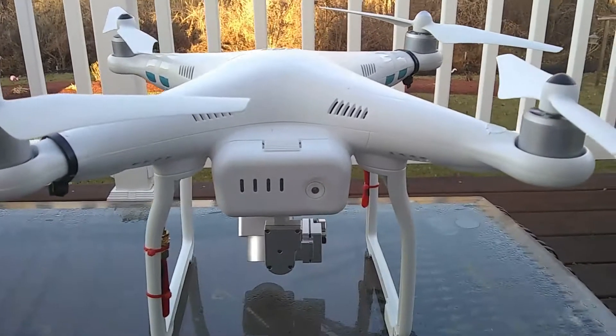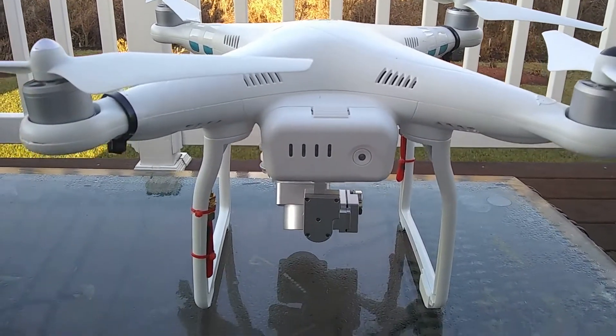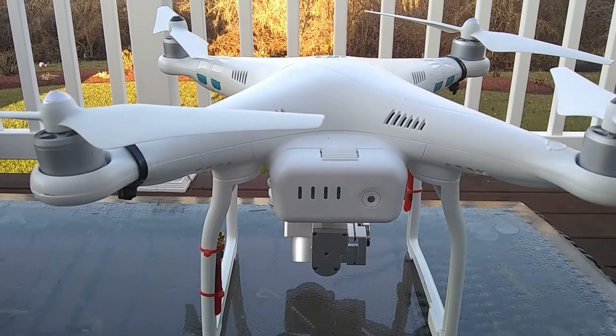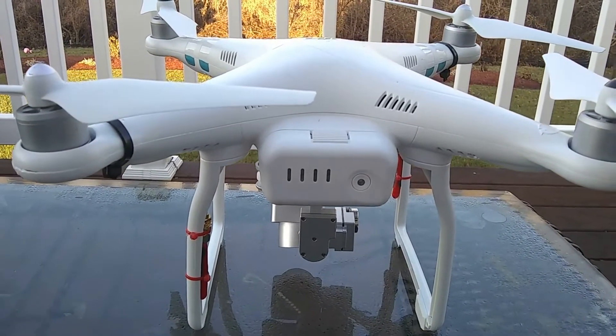Hey guys, good day and God bless. I'm here to share another modification I made with my DJI Phantom 3 Standard. The range on this bird is ridiculous — after I made this modification I just want to share it with you.